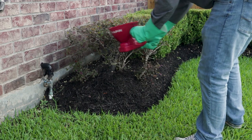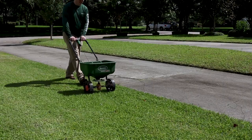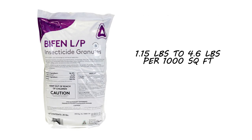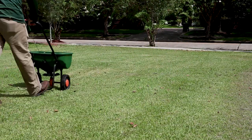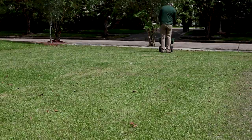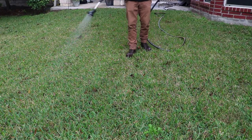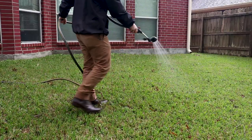Bifen LP can be used outdoors as a barrier treatment around structures or as a general broadcast on your lawn. Apply Bifen at a rate of 1.15 to 4.6 pounds per thousand square feet, depending on your targeted pest. Apply Bifen in a similar pattern as you would mow your lawn, ensuring complete coverage. Once the product has been distributed evenly, water your lawn with half an inch of water to activate the product.